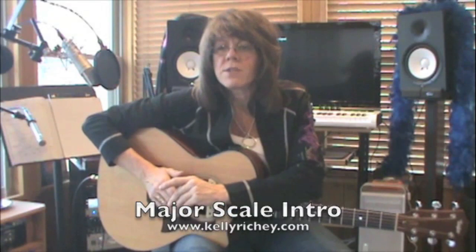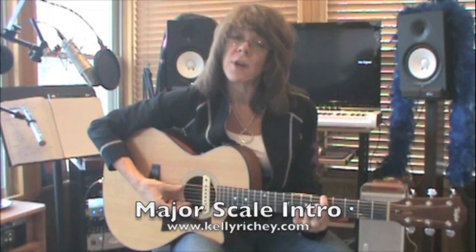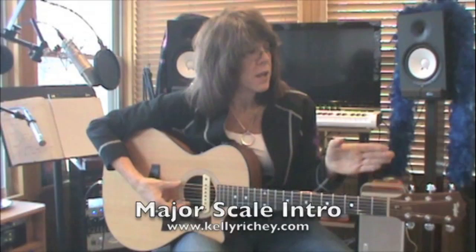Now we're going to talk about a major scale. The major scale is kind of like our number system. If we're dealing with mathematics, our number system is based on tens. A major scale is based on a whole, whole, half, whole, whole, half step pattern. A whole step is two frets, and a half step is one fret.